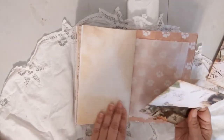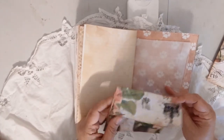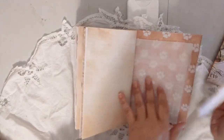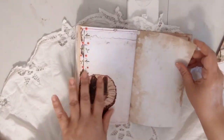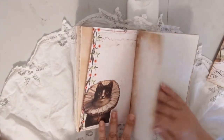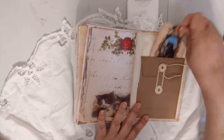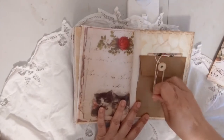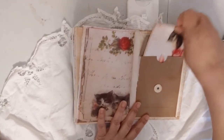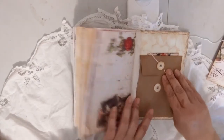I didn't overpack this journal because of course you'd like to add photos and other things about your own cat, so I didn't want to make it too fat. This is one of the envelopes from the kit. I just love this image. That's it for the last page — I have a little policy envelope here and another journaling card. Inside there's a postcard-size journaling card that I cut from one of the pages.